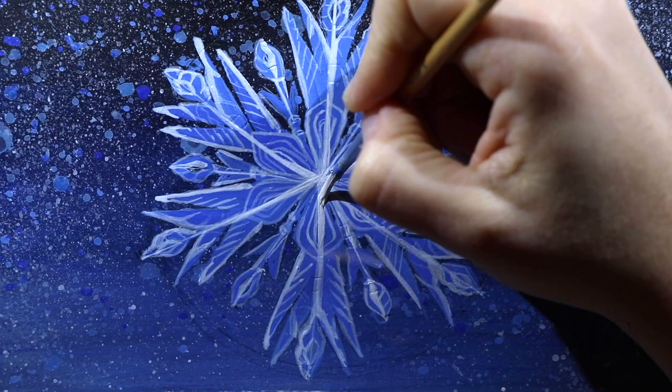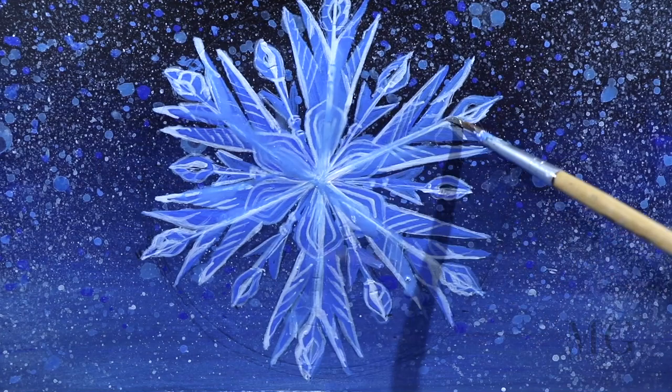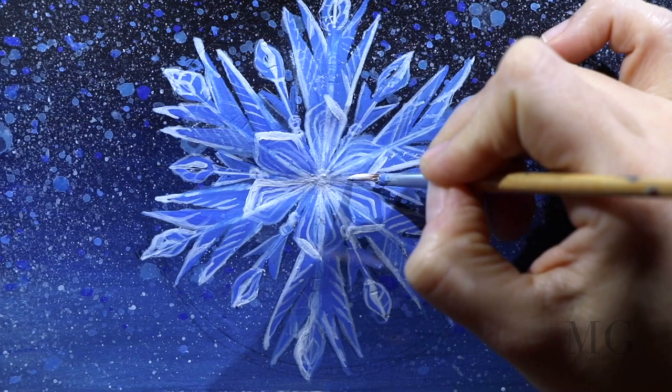I am redoing the contour, adding more brightness on the center. And with water, I will blend everything. After it's dry, I am placing my final highlights on the panels and going once more over the contour, adding accents where I feel that it needs more brightness.